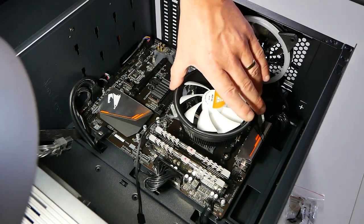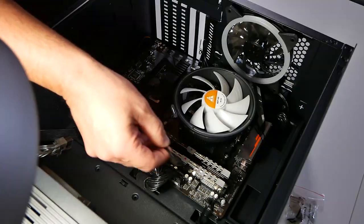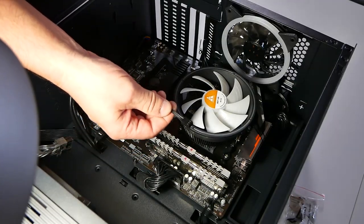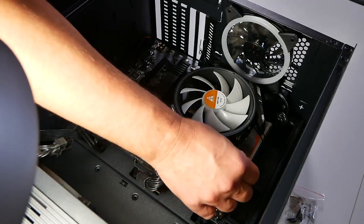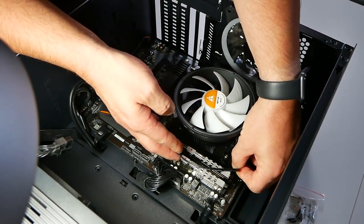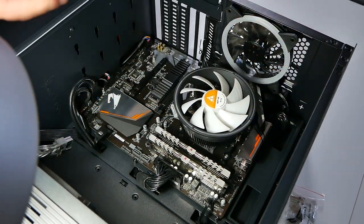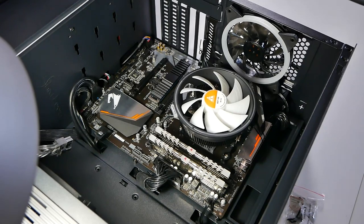And there we go — that was pretty simple and it actually doesn't look too bad. Now we've got to attach the DC connector to the CPU header, which is just next to our RAM at the top. Then we'll just tuck the wire out of the way, and that is it for the installation. Now all we've got to do is fire it back up and see what it actually performs like.